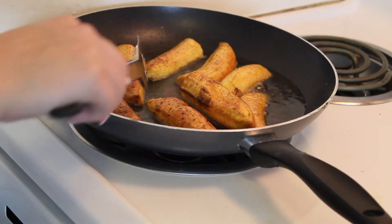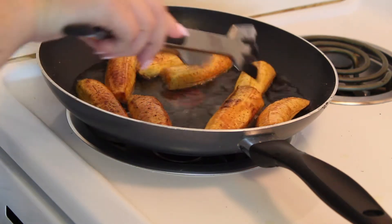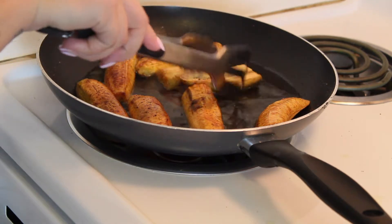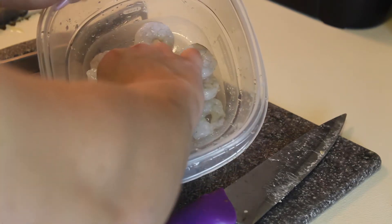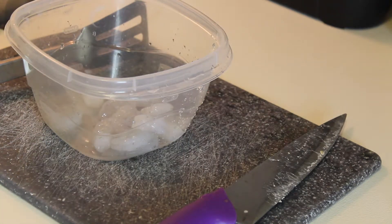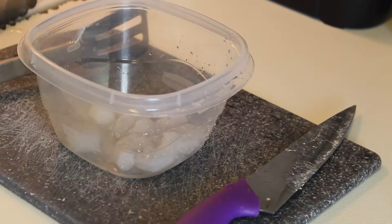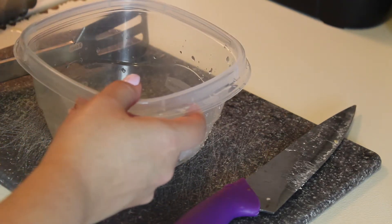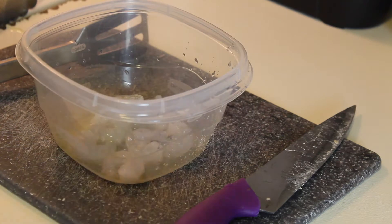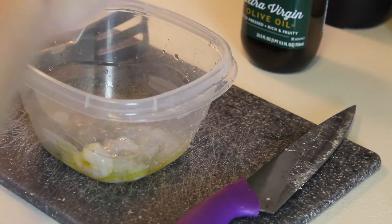The plantains are looking nice and brown — I'm just going to leave them in a little bit longer. I've got my shrimp all peeled and de-veined and ready to go. I went ahead and took the plantains off the burner so they can finish cooking in the residual grease.